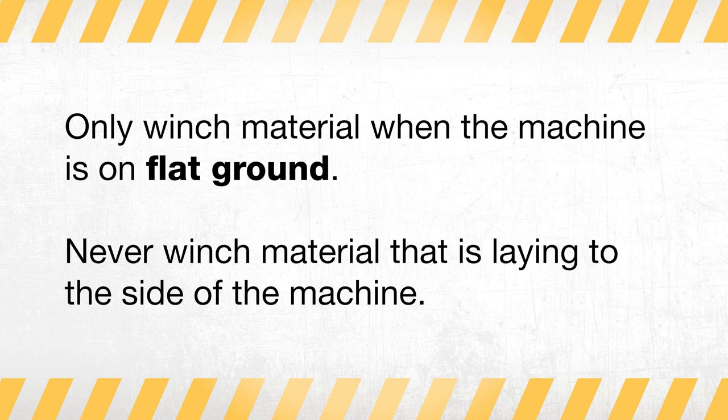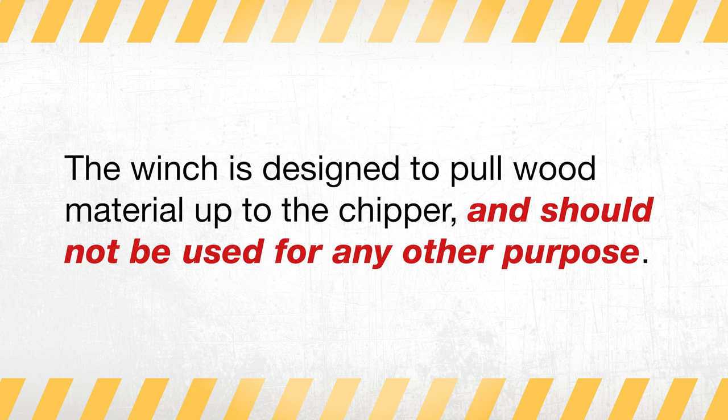Only winch material when the machine is located on flat ground, and never winch material that is located to the side of the machine. The winch is designed to pull wood material up to the chipper and not to be used for any other purpose.